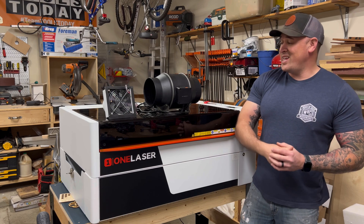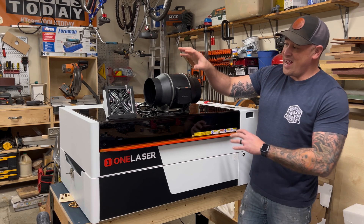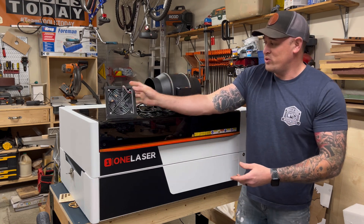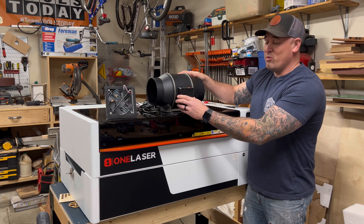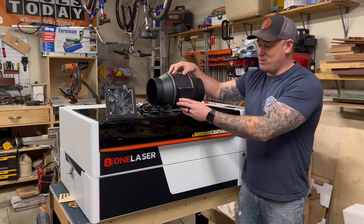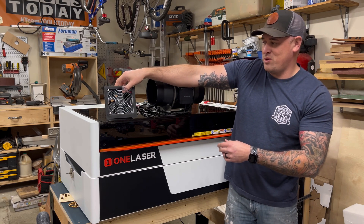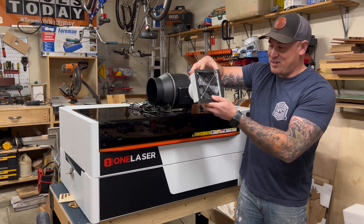One thing we've always recommended is to get an inline fan to go with your laser and actually replace your stock internal fan. When I say replace, I mean remove the stock fan and use the inline fan in its place. The reason being is because this inline fan actually produces 402 CFMs of airflow. It's made by a company called AC Infinity and produces so much more airflow than your stock fan, which may produce 100 CFMs if you're lucky — and I doubt that with the 4-inch fan.